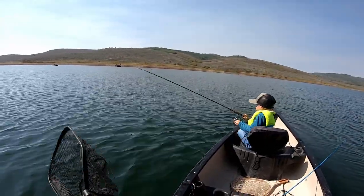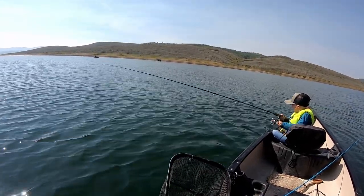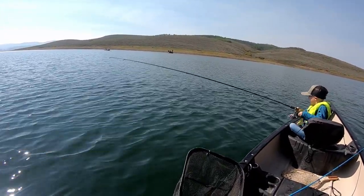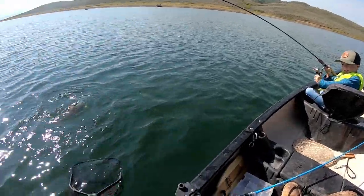Nice! Bring it this way, bring it to the side of the boat by me. Keep rolling it in, keep rolling it in. Nice — bring the rod tip up, bring the rod tip up, point it up. It's huge — it's a huge cutthroat!